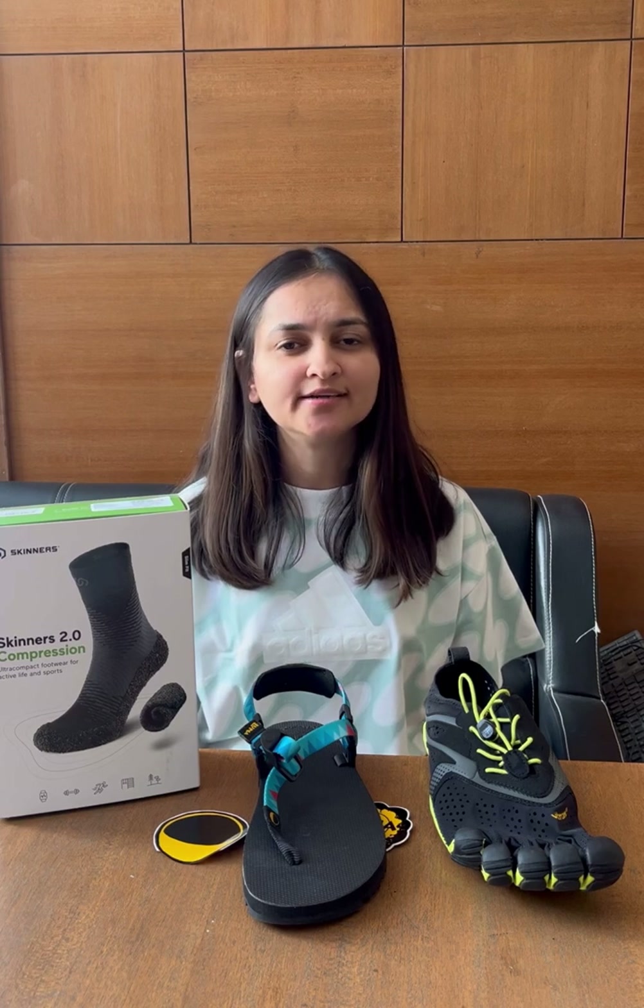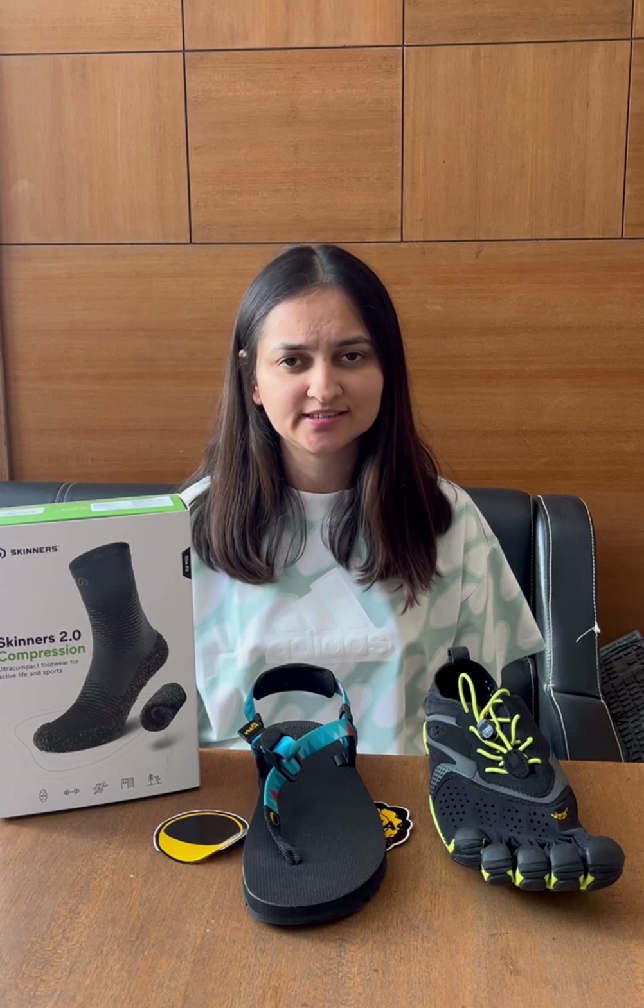The third point is: which size should I select? We have attached a size chart with all our products. But still, if you are not sure, you can send us your UK shoe size from your current footwear from any brand like Nike, Adidas, Asics, or any other brand you are using. We will send you the size which you should take.